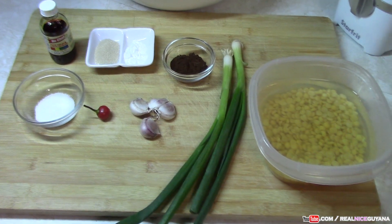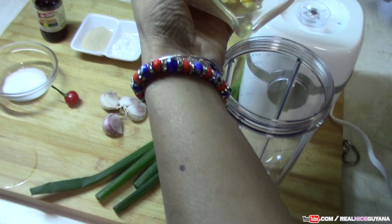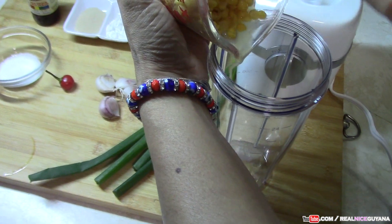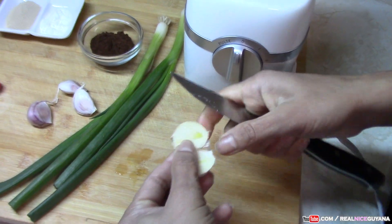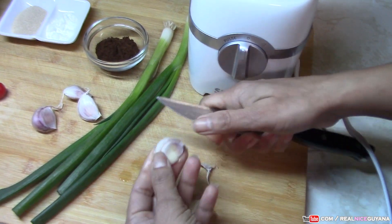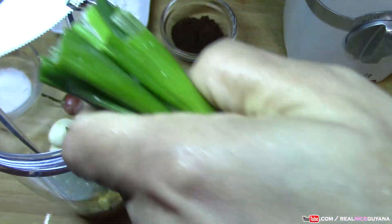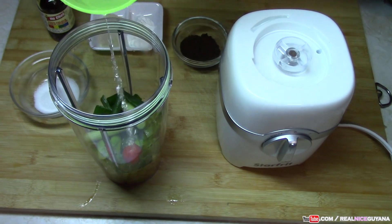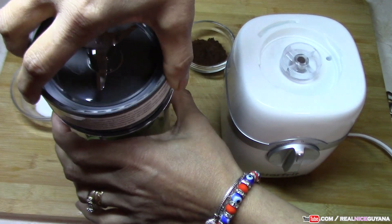The first thing for this recipe, we're going to blend our split peas first. We're going to blend them along with the scallions, the garlic, and the pepper. We just washed off our scallions and we're going to chop them in the blender. We're going to add a little bit of water to our blender to help it blend.